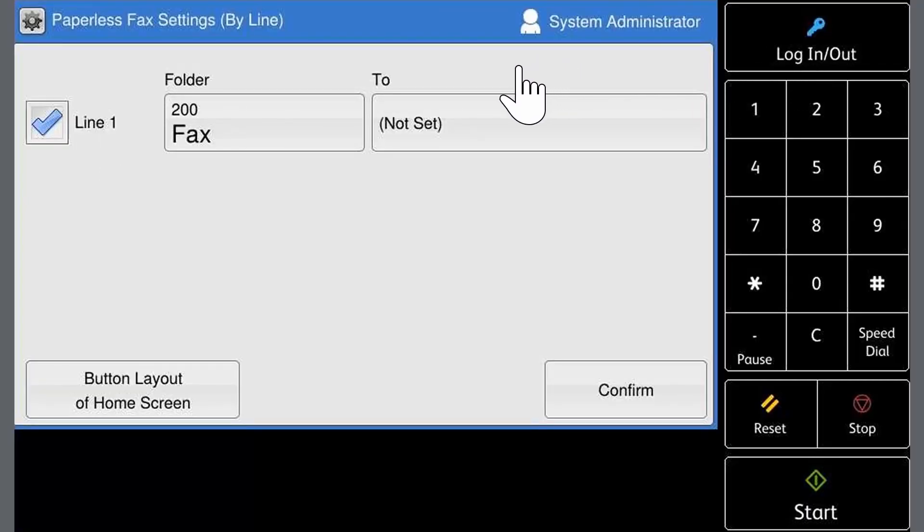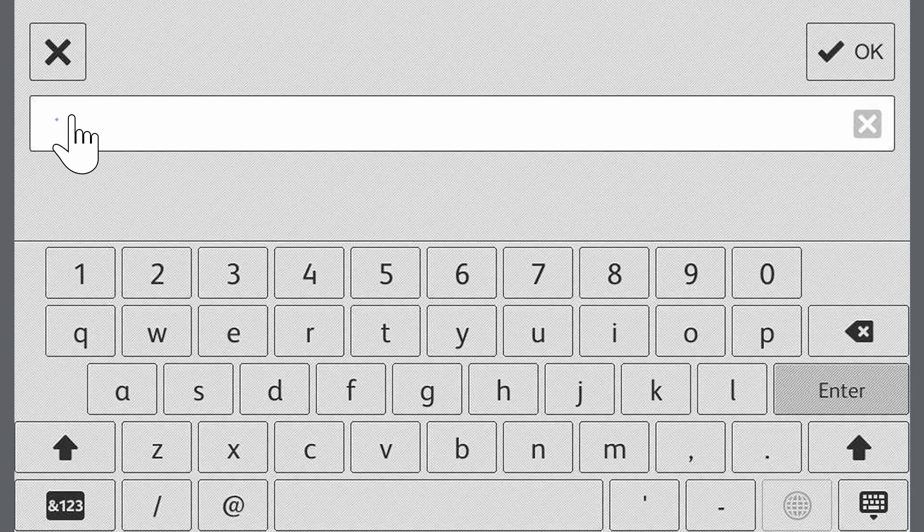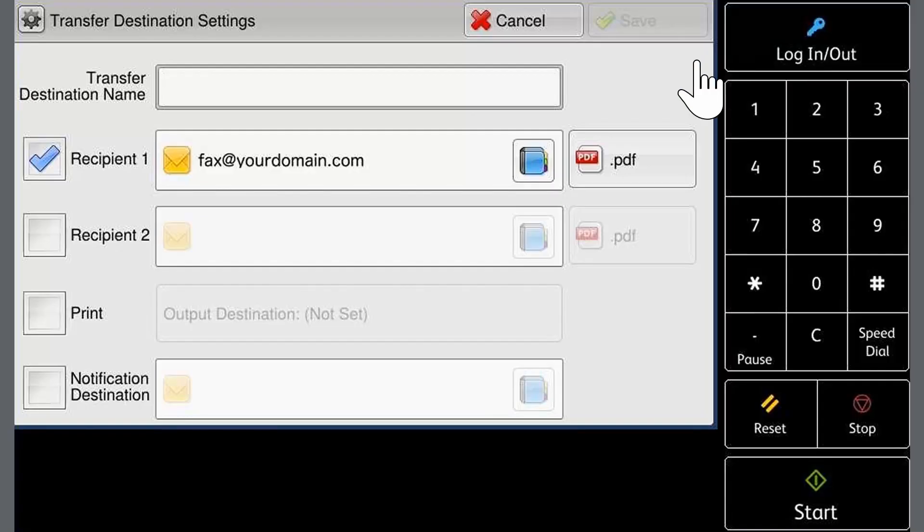Select the to field. Touch recipient 1. Now enter the email address. When finished, touch OK. Select the required file format — .pdf is the default.